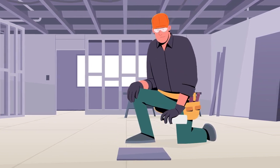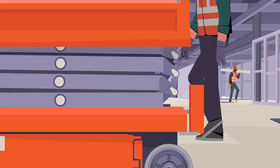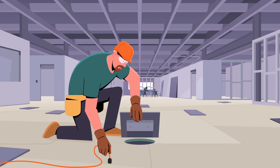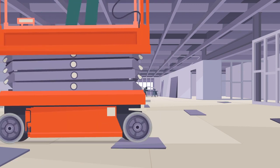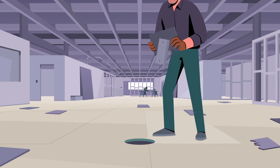Then he repeats this process for every hole on every floor. Then the trades come in. Workers trip over it. They lift it up for extension cords. It warps, even breaks under pressure. Or it just gets tossed aside completely, leaving yet another hazard.